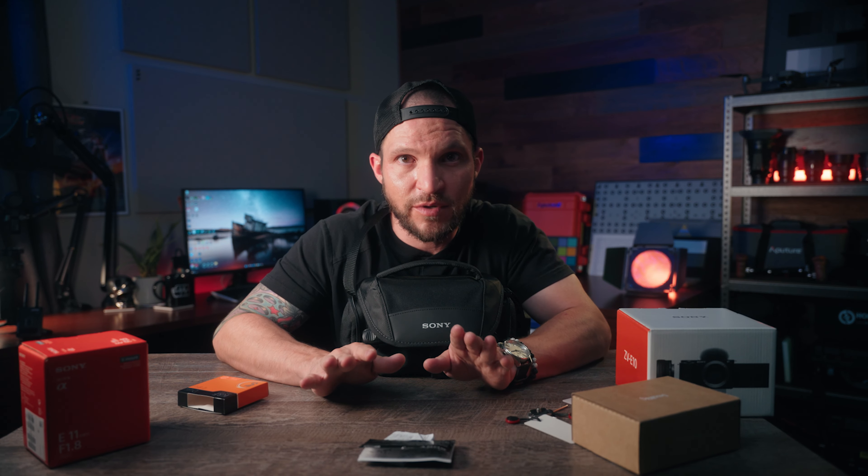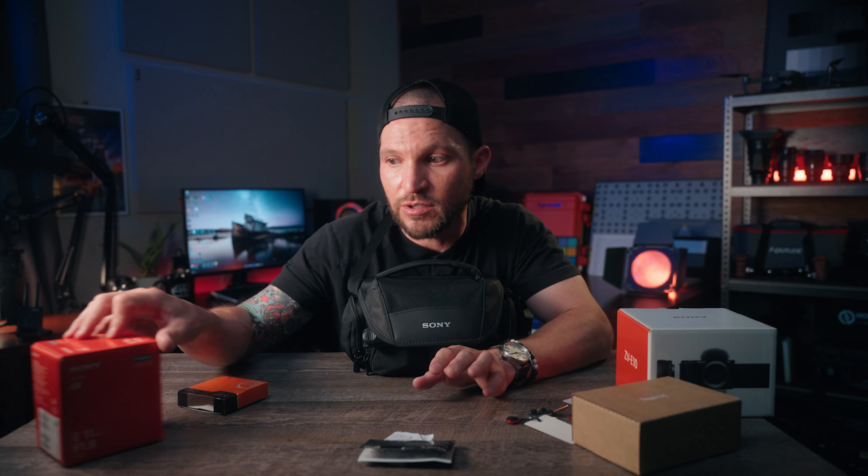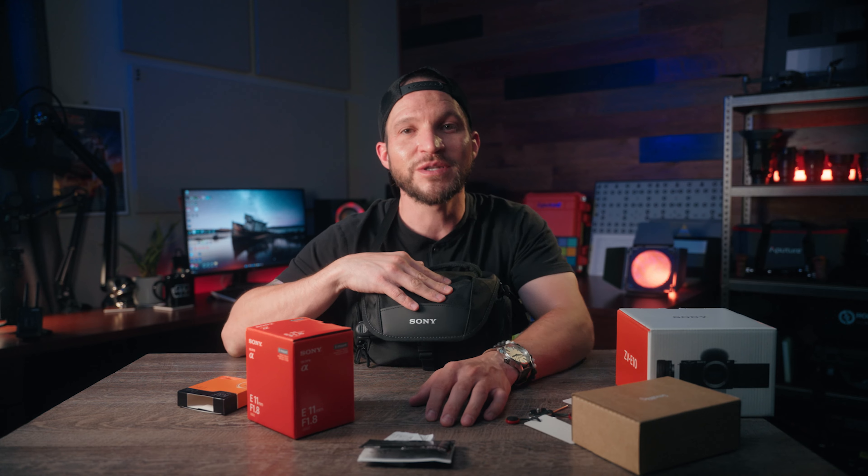So I'm super excited to have this ZV-E10. I've been shooting on it a ton lately and passing it around on my film shoots for people to use as a BTS camera as well. A lot of footage is coming your way, plus reviews for this new 11 millimeter lens and a full review for the ZV-E10. So make sure you're subscribed for that. Shoot for the stars and I'll see you guys very soon in the next video.